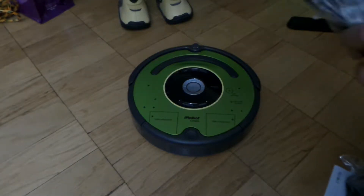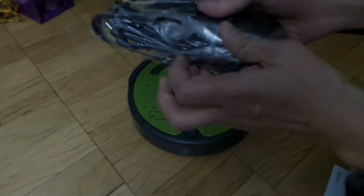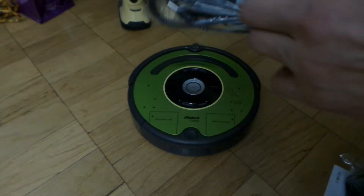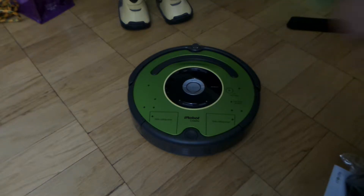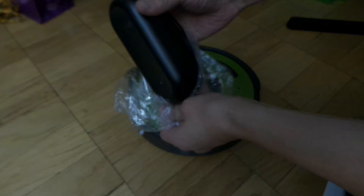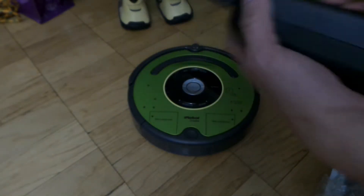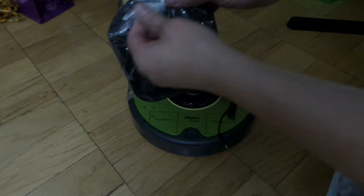Alright, the iRobot setup. I already did the unboxing so I'm gonna start putting everything together. There's the power adapter, the base station.